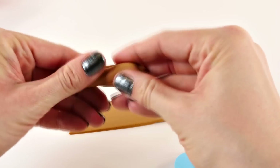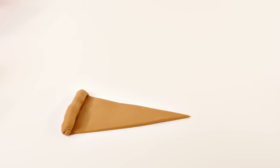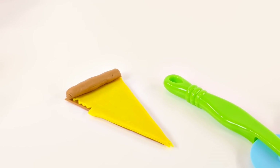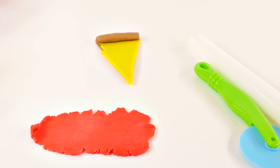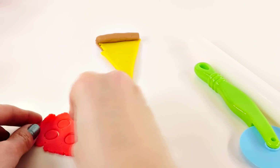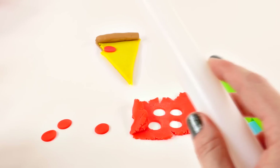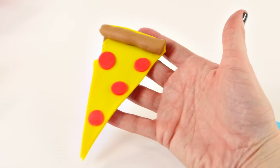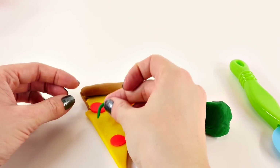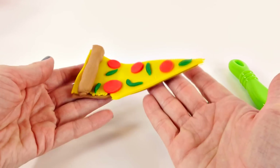So there's the crust, and I'm gonna make the edge too — I'll just take a piece like this and roll it up. Now we can put some toppings on it. I put some cheese on my pizza, and now it needs some toppings, so I'm gonna make some pepperoni. I decided to make some green peppers too, so it can be healthy. I think our pizza is ready to go in the microwave.